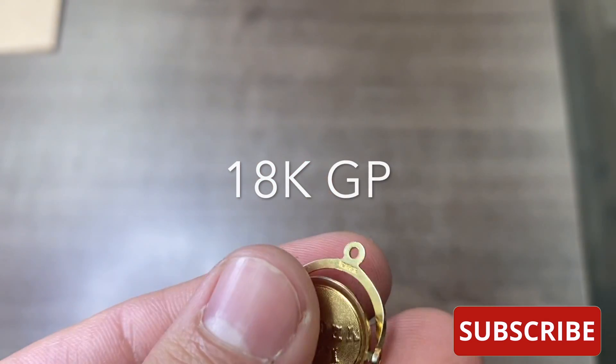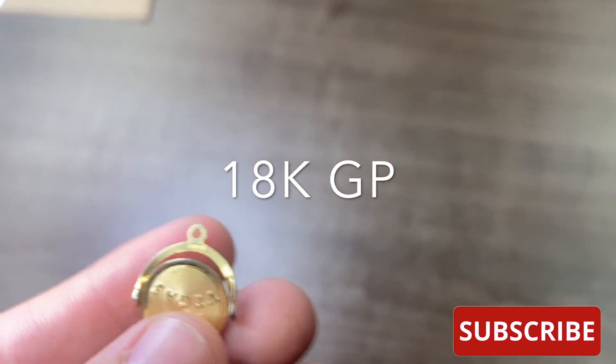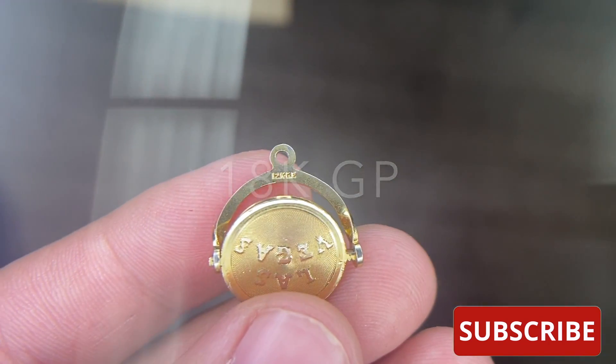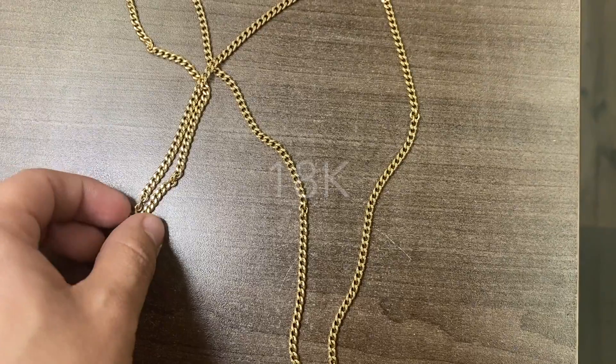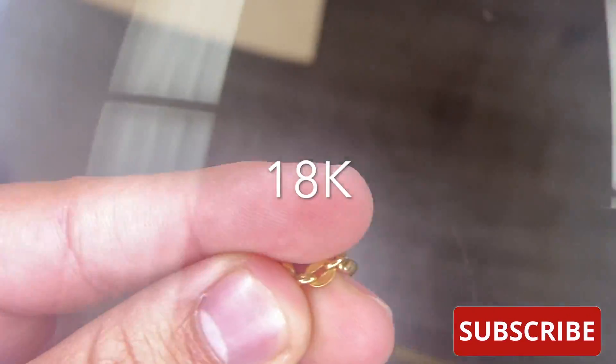We'll be using a Las Vegas pendant and my gold chain for the test. The Las Vegas pendant is stamped for 18 karat GP, or gold plated, and my chain is stamped for 18 karat.